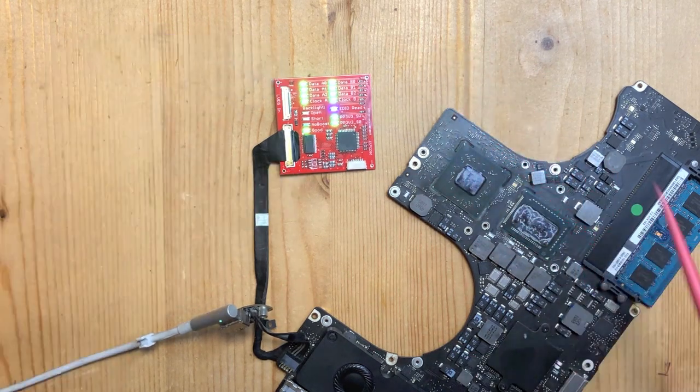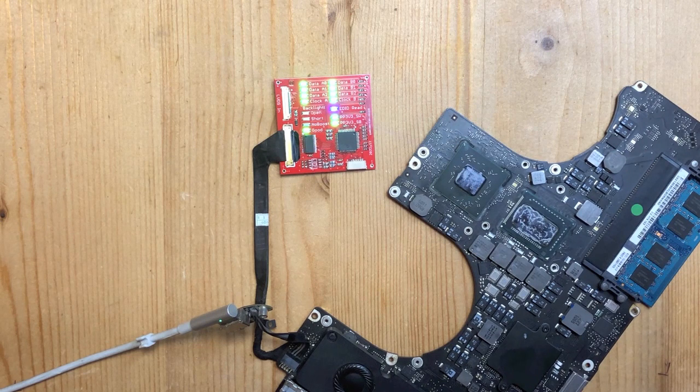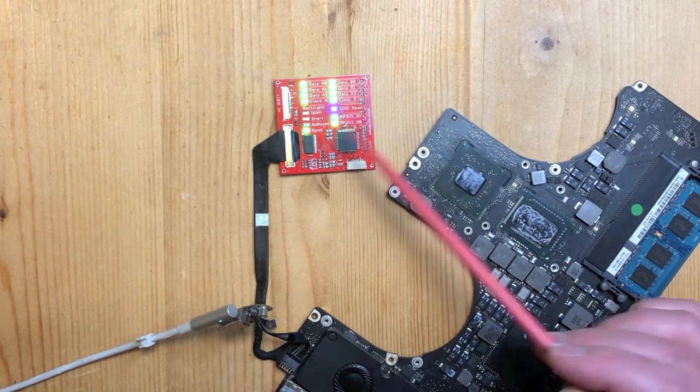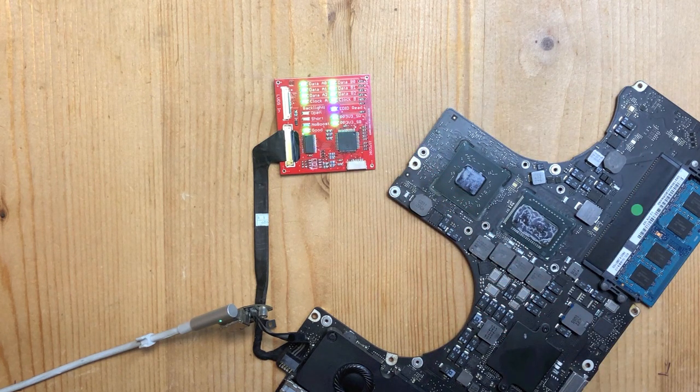This helps you a lot to understand why you're not getting video or an image on your LCD. If you test with a real LCD, the problem is that the LCD is big and fragile and clumsy and breaks easily. This board is small and very clear, and gives you much more information. You don't see the image but it tells you a lot about what signals are there and what signals are not there. Rather than just observing that you have no image, you can say 'channel A clock is missing - no wonder I have no image.'